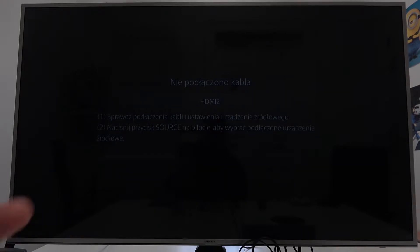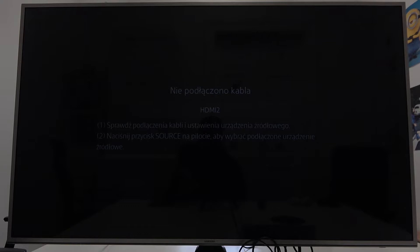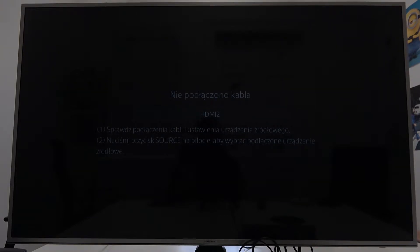In front of me I have a Samsung Smart TV and Xiaomi Redmi Note 9 Pro. In this video I'll show you how to cast the screen from a smartphone to a TV.